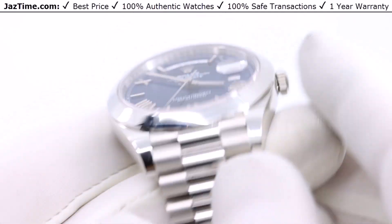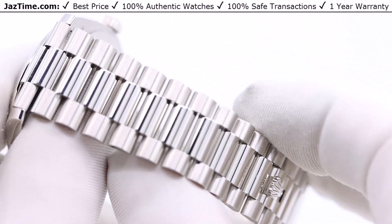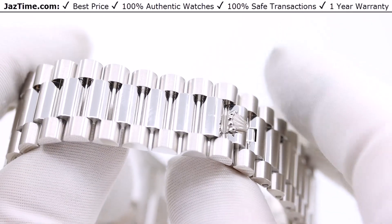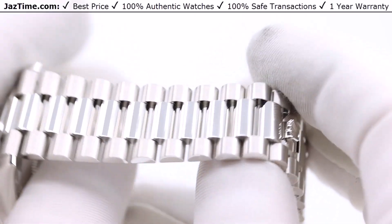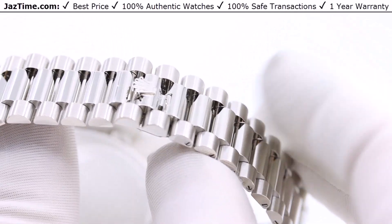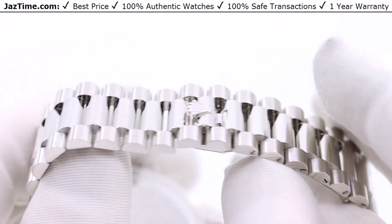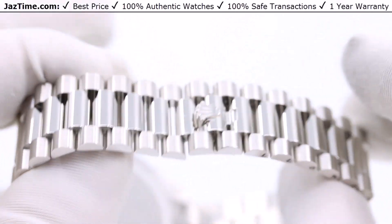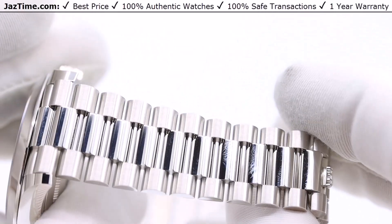Let's move on to the bracelet. The bracelet is a President bracelet. The Day-Date only comes on a President bracelet in size 40, and in size 36 they used to offer the oyster bracelet but have gotten rid of it, so now it only comes on the President bracelet. The President bracelet is an iconic bracelet exclusive to precious metal Day-Dates, which rightfully distinguishes the watch. It makes people understand this is the President — the top of the line for Rolex.